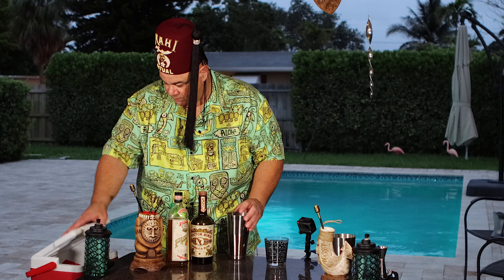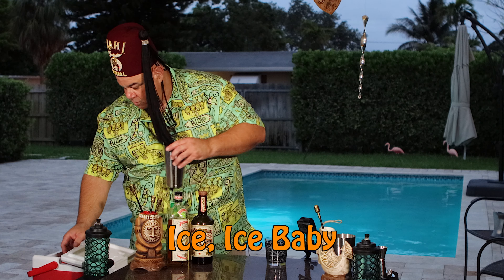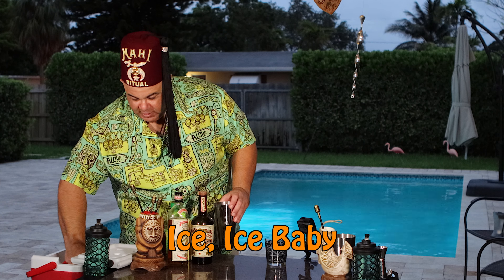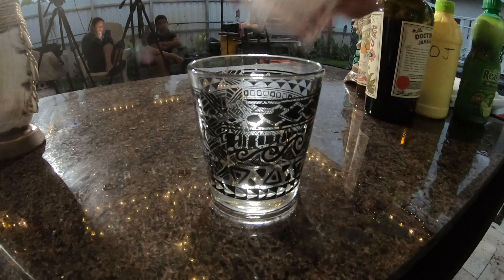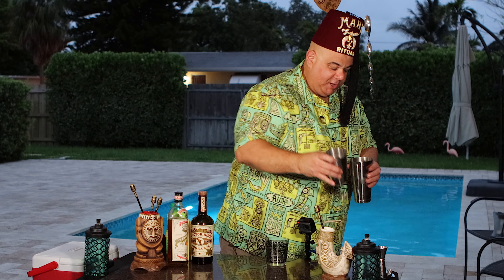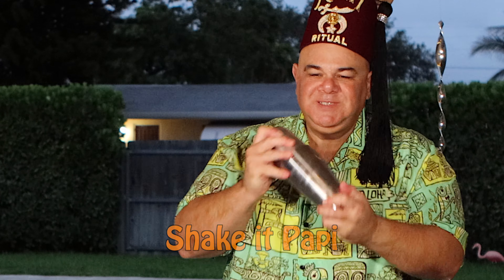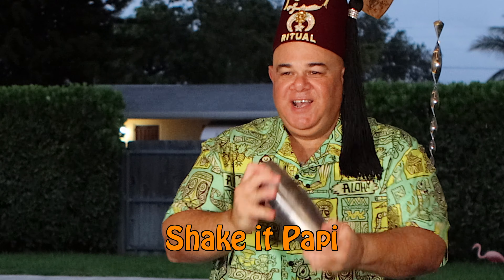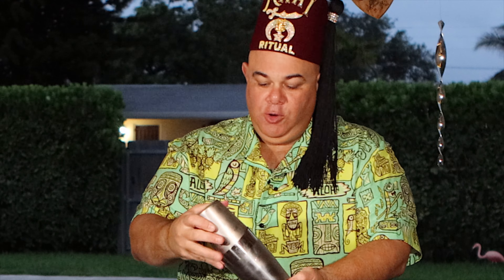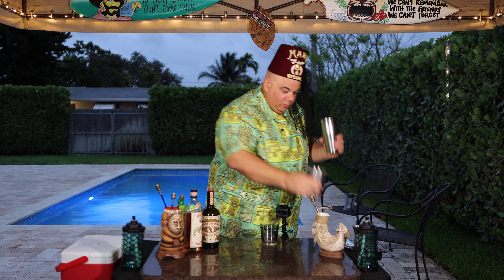Alright, next we're going to put a little ice in the shaker. Got some ice — there we go. Then we're going to get a nice big square cube of ice for our cup. Now let's shake this up with our shaker glass. Oh yeah, shake it nice to get it nice and cold — look at those tins freezing up. It's going to be very refreshing for these hot Miami nights.